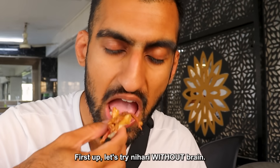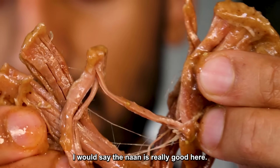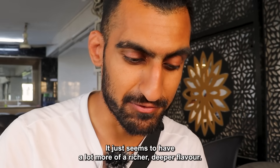First up, let's try Nihari without brain. Super tender beef. The naan's really good here — the naan might actually be better than the one in Lahore, but there's just something about the Nihari in Lahore that's a bit different; it seemed to have a lot more of a richer, deeper flavor.